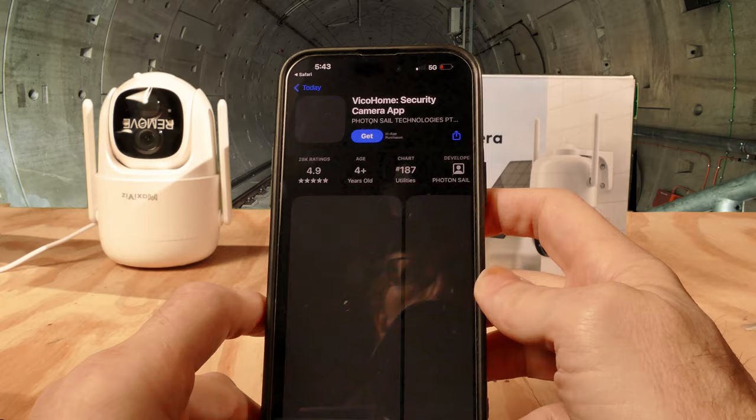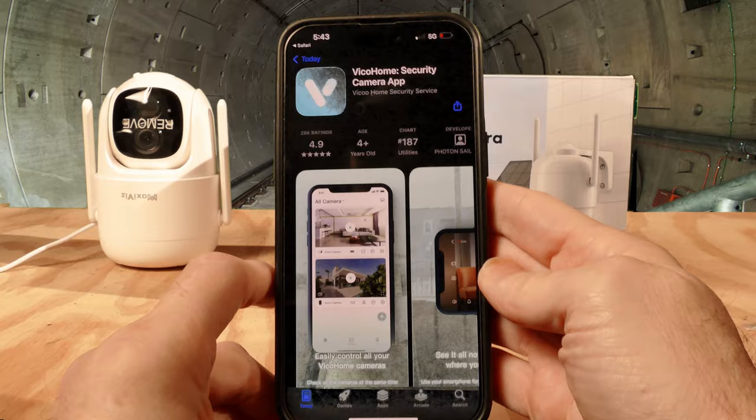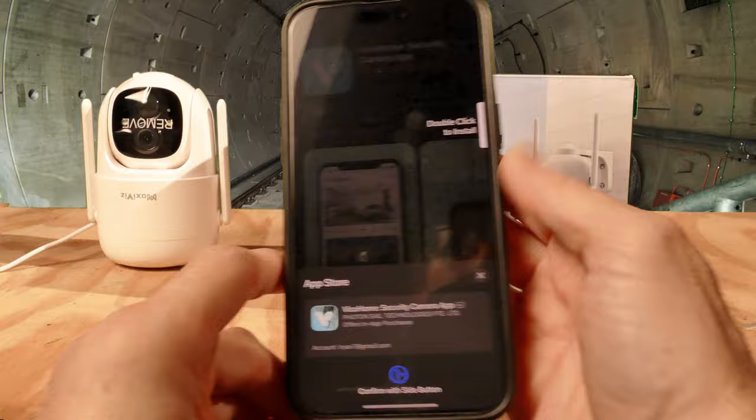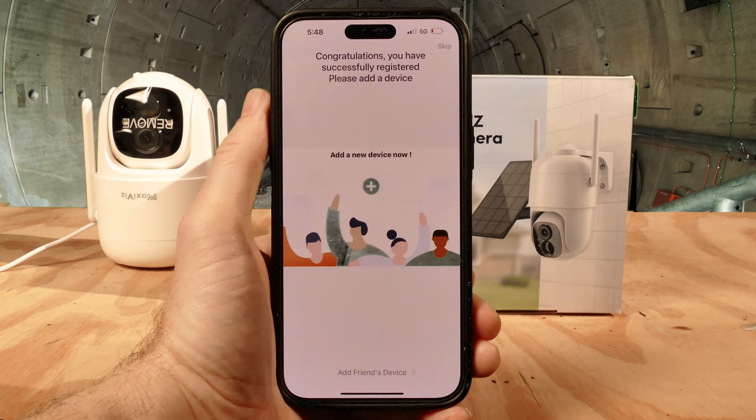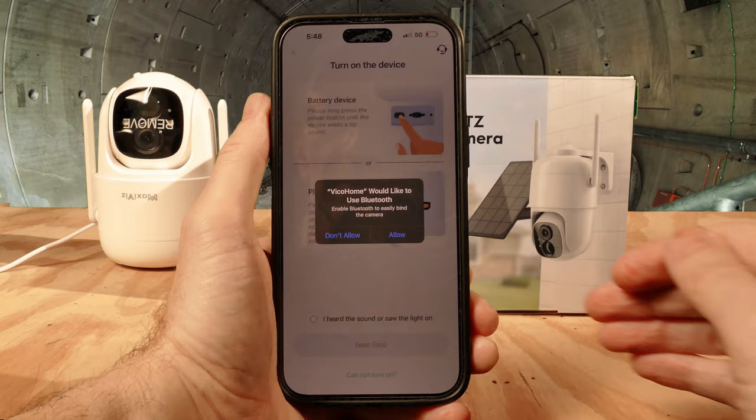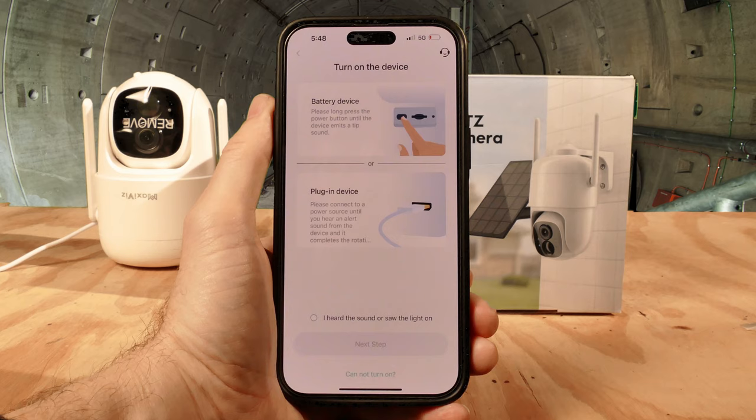This is the Vico Home security app — we're going to get that. Double-click to install, and it's installing the application. Once you have successfully registered your device after downloading the app, you will now add a new device. It would like to use Bluetooth — you can allow that.